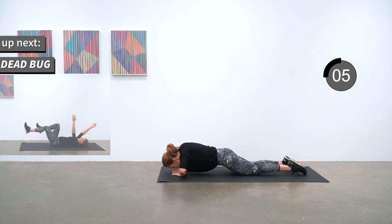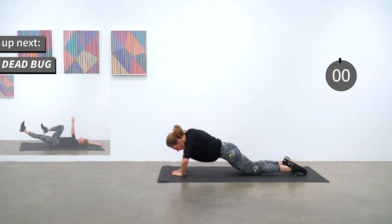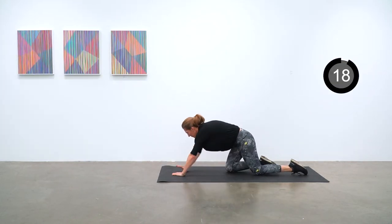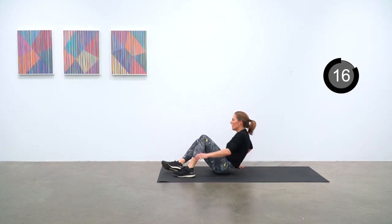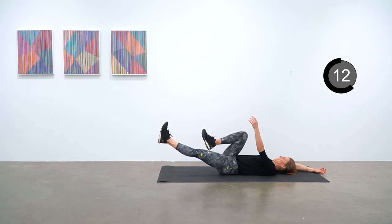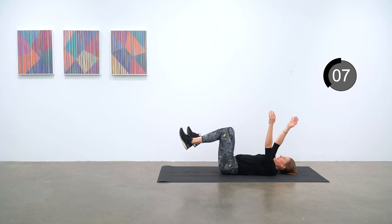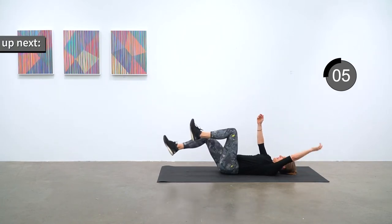Dead bug next. On your back and you're extending opposite arm and leg out straight and bringing them back to the center position. Brake is next.